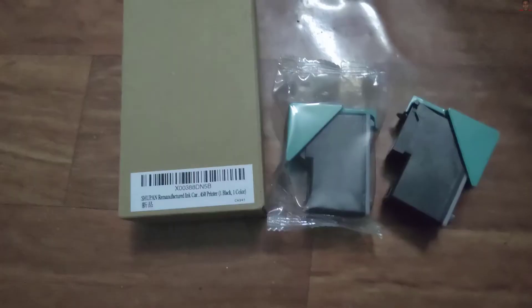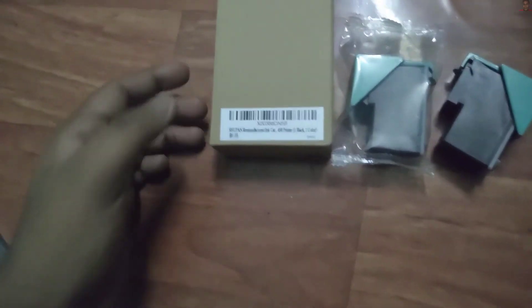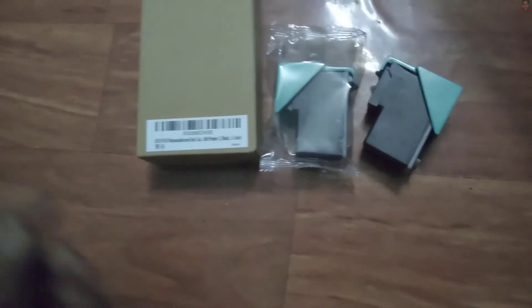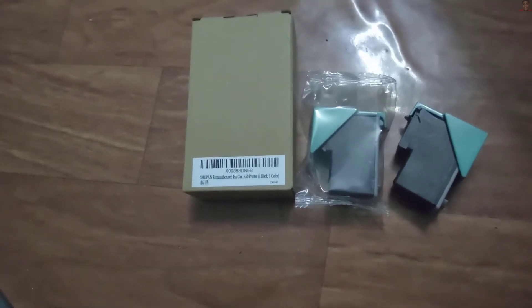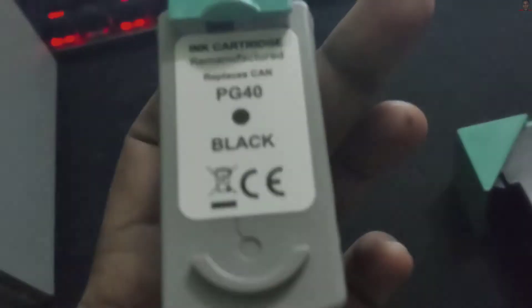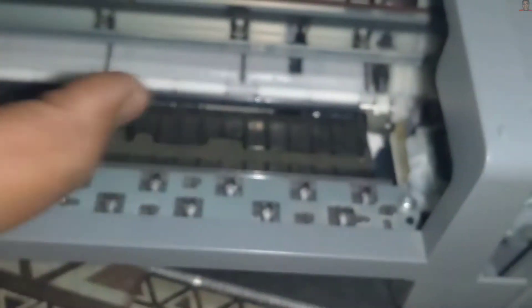This is the ink cartridges — one black and one color. I purchased these on Amazon for about 30 bucks. They work for all Canon Pixma IP1300, 1400, up to 1800. I'm going to show you how to install them. Once you turn it on, you're gonna see the toner move to the left.